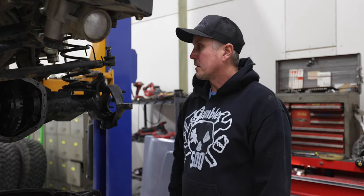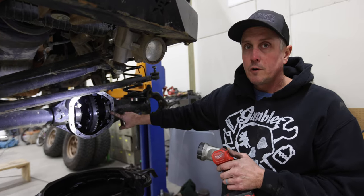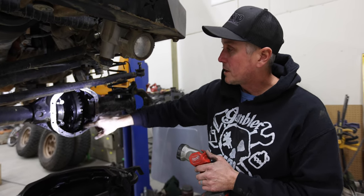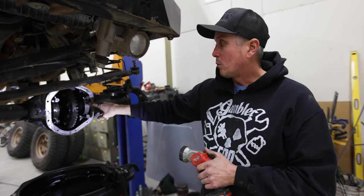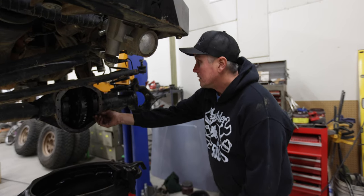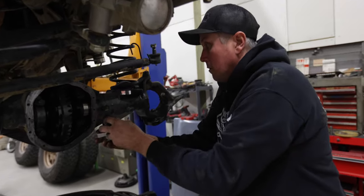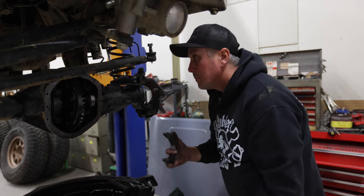I'm pulling the front diff out now. Usually when you get into one of these you'll notice different markings on the bearing caps - this one has an 'L' on each side, one right-side up and one upside down. Sometimes there'll be center punch marks with one dot on one side and two dots on the other. That basically means that's where those bearing caps need to live, so whenever you put them back together make sure your letters, dots, or numbers are all lined back up.